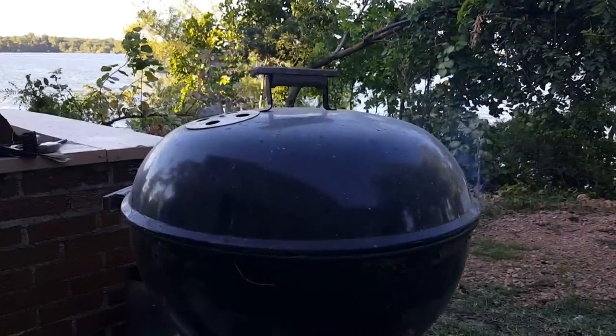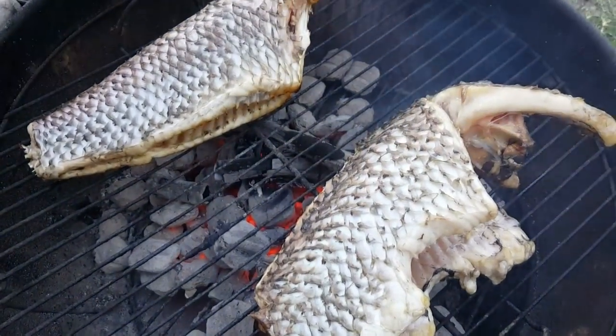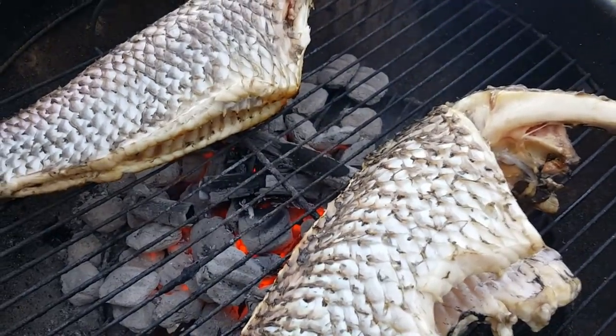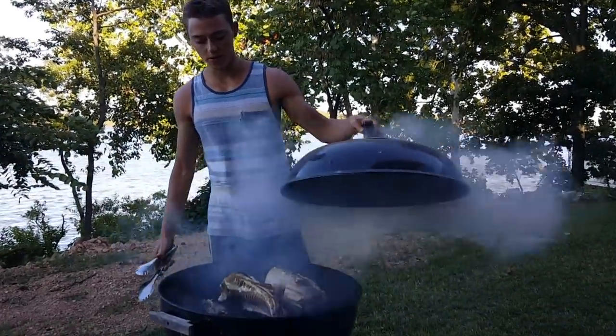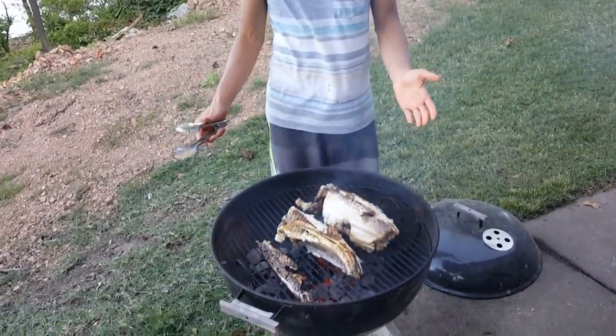Here we are grilling the steaks. We got two big old buffalo carp steaks on there — they're gonna have some buffalo ribs. No idea how this is gonna turn out but hopefully it turns out good. The coals have been going for about 10 minutes, we just flipped it after 10 minutes and it's been about another five minutes, so 15 minutes total. They're just about there.